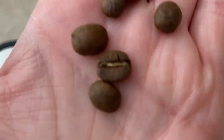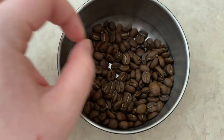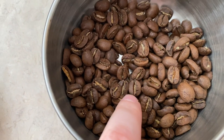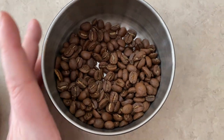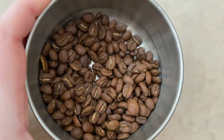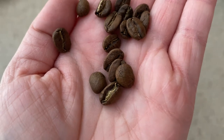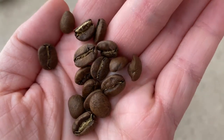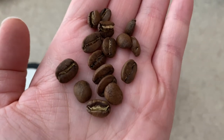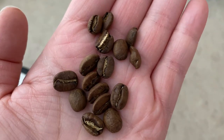A lot of them still have bits of silver skin intact. You can see these little white bits in the middle — that's little bits of silver skin. You can also tell that it's a lighter roast because it's a more pale color, and it's not super oily on the outside. It's got a matte finish, which is how you know it's not super oily — which is more indicative of a darker roast. Not necessarily a bad or good thing, it's just how you can tell characteristics of the roast just by looking at it.